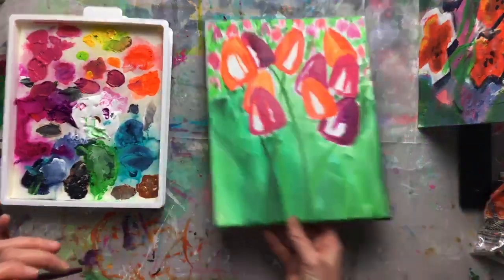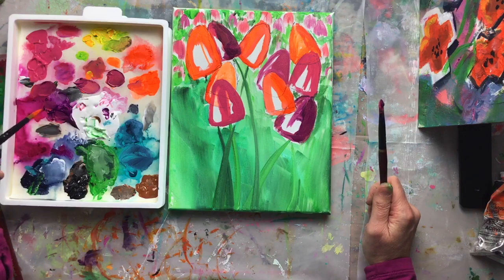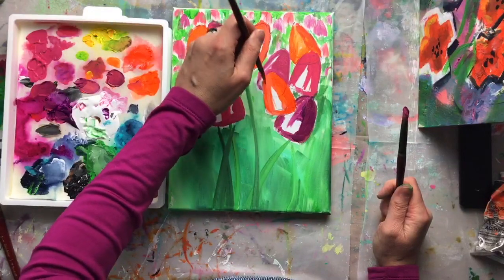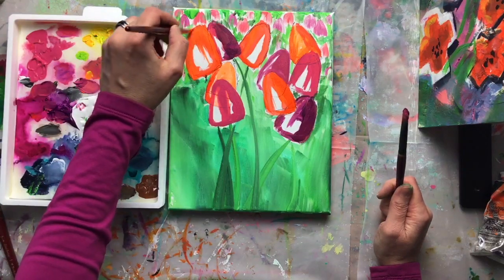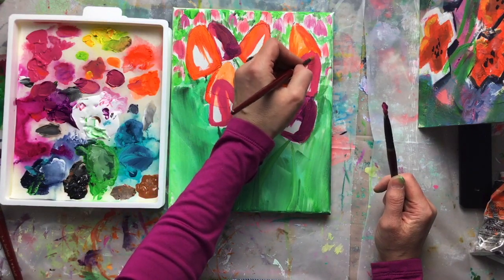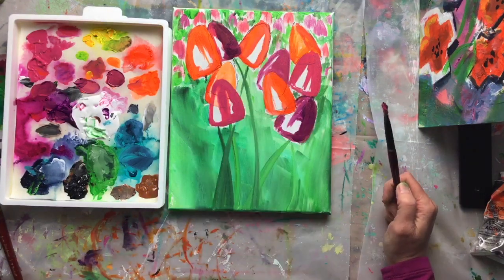Looking around my studio, I realized I haven't really painted a ton of tulips before — maybe one or two stuck in a bouquet somewhere, but not straight-up tulips. This is fun for me, just experimenting. Each time I'll improve upon my technique and make different decisions. I'm really grateful for all of you being here — these sessions keep me motivated to try new things.